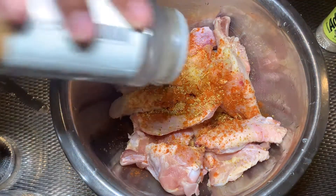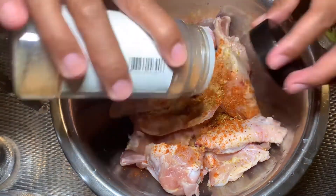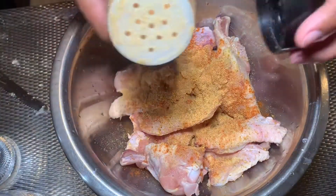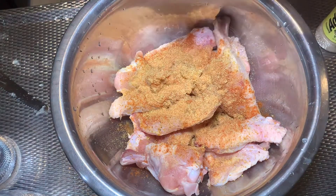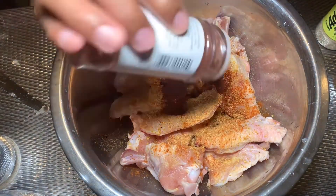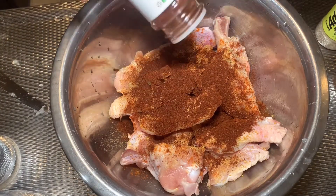If you don't have adobo, it's okay. But make sure you have roasted garlic, kasi yung bango — because of the aroma. And of course, paprika. I want to put more paprika.